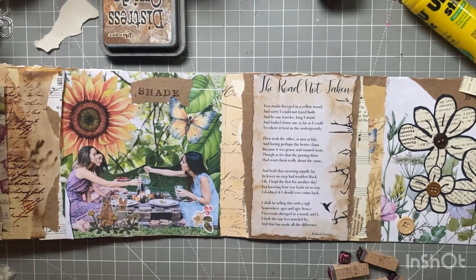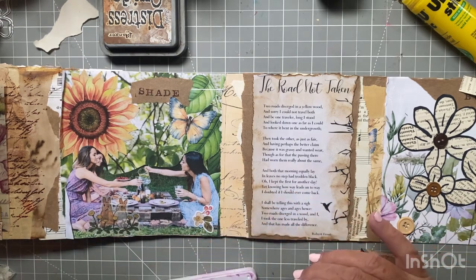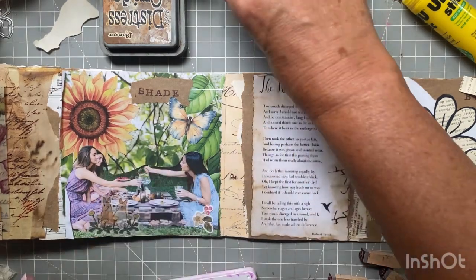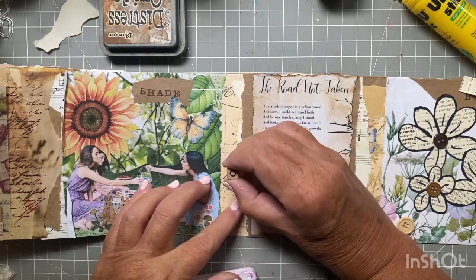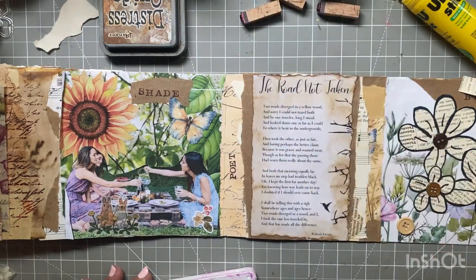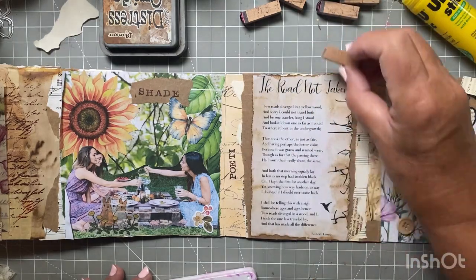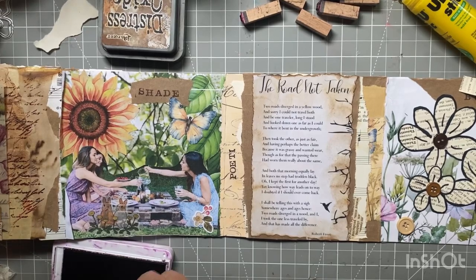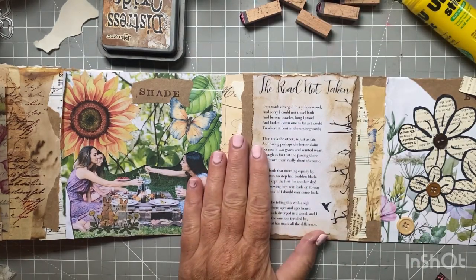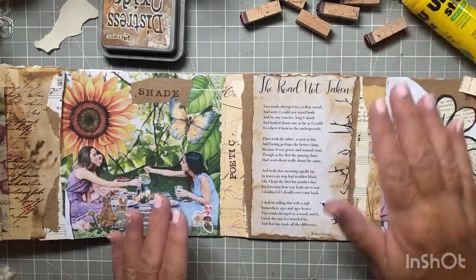The only other thing I do to this page is pull out my little black letters, ink them up, and stamp out 'Poetic' on the page. Then I'm pretty much going to call this page done. Kind of simple, but I just needed to get into my craft room after a morning at the dentist with some dental surgery — everybody knows how much fun that is. Like I said, crafting always helps. As always, I really appreciate you watching, I love reading your comments — you guys are so kind. Have a great day and I'll see you in my next video, bye!